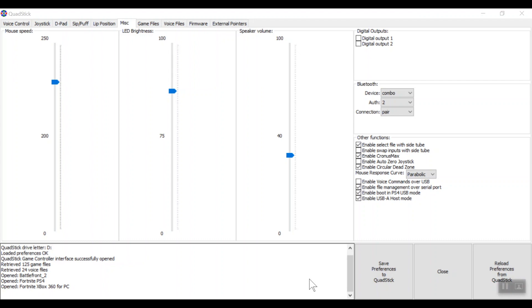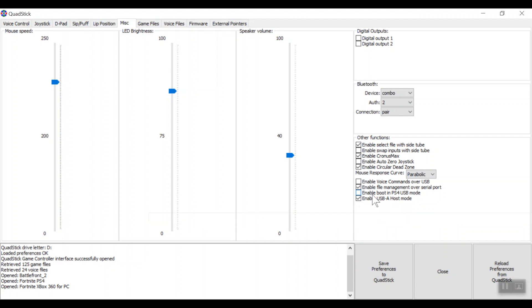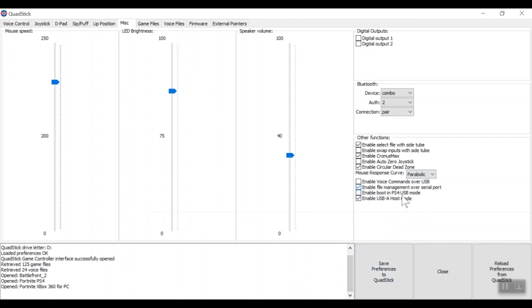Now we're going to go over the Xbox One setup with the Brooks converter — the PS3-to-Xbox-One converter. In the QuadStick Manager program, where it says 'Enable Boot in PS4 Mode,' we want to make sure that is NOT checked, because the converter we have is PS3 to Xbox One. If we booted in PS4 mode that converter would have problems. Once that's changed, save those preferences to the QuadStick and you're ready for the physical setup.